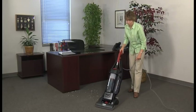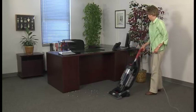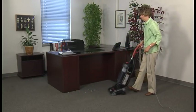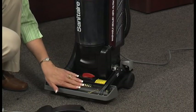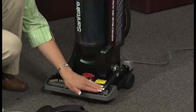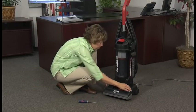Regular maintenance will keep your quiet clean upright running at peak efficiency. Inspect the cleaner regularly to ensure it's ready for heavy duty performance and replace any worn parts to ensure maximum cleaning performance. First, check the brush roll for worn bristles. Next, check the belt for signs of stretching or cracking. Remove the three screws and lift off the hood to access the belt area.